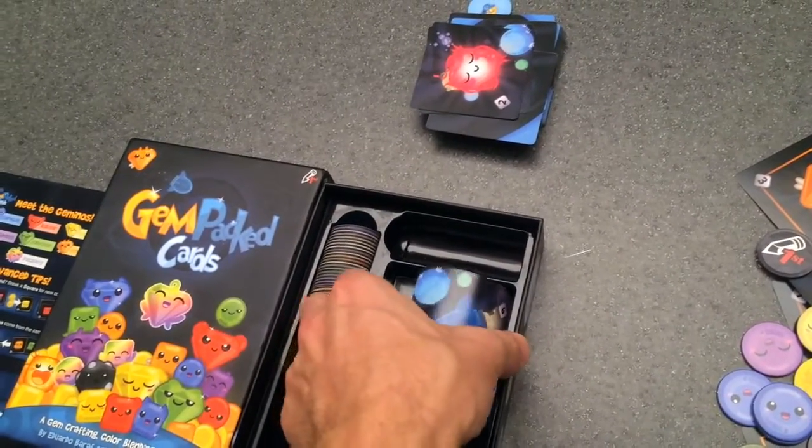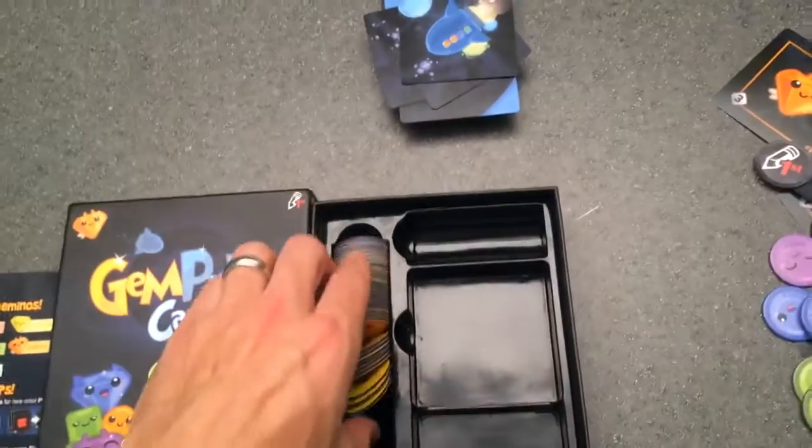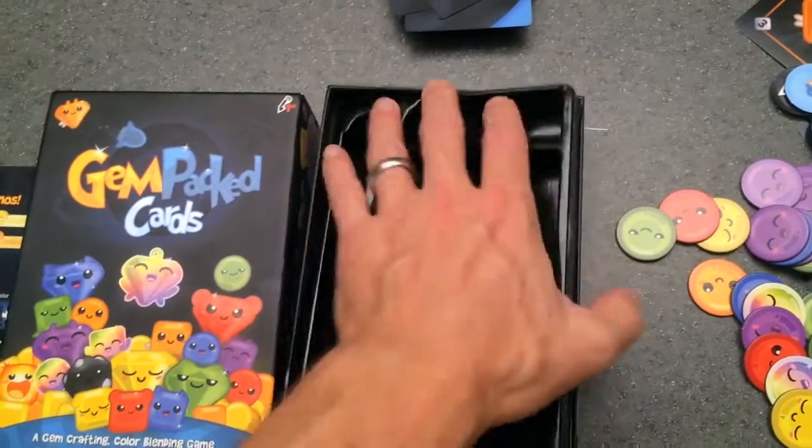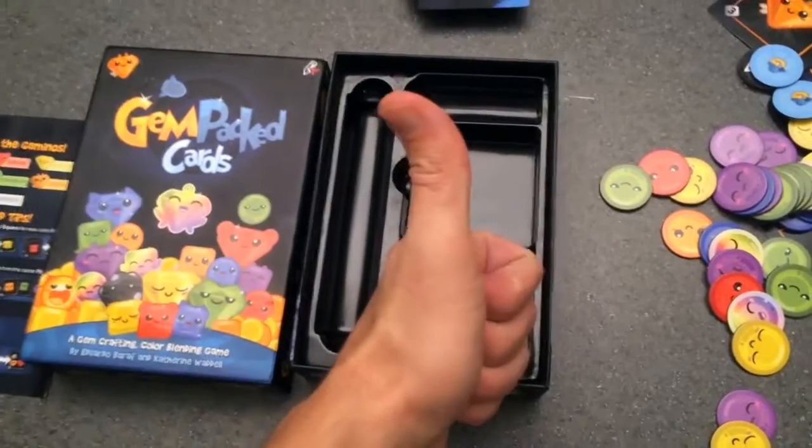There it is. And as a good reminder, always remember to put your extra things under the insert to push it up. Anyway, awesome!